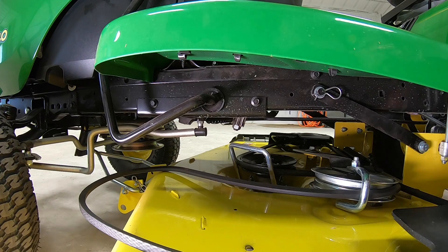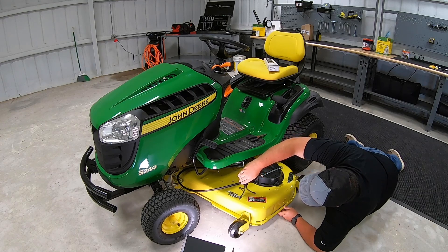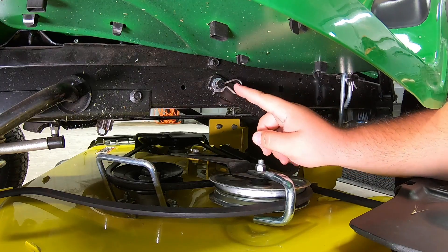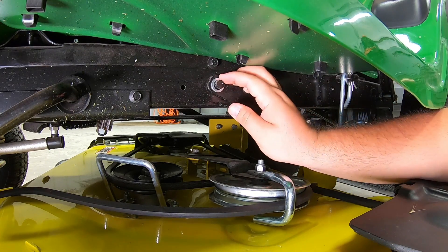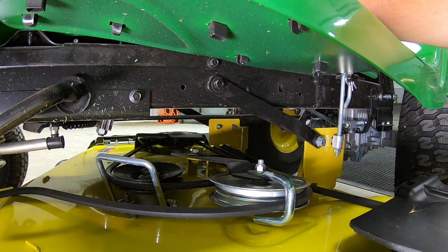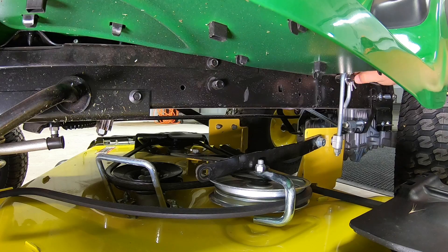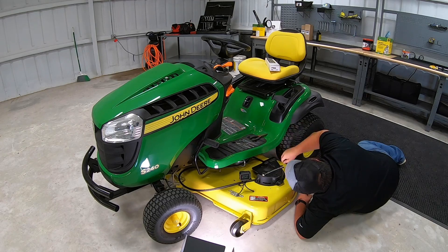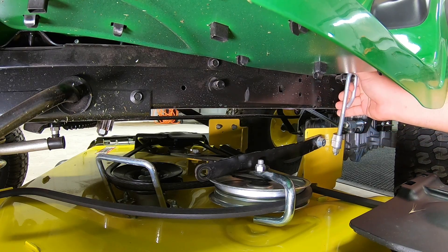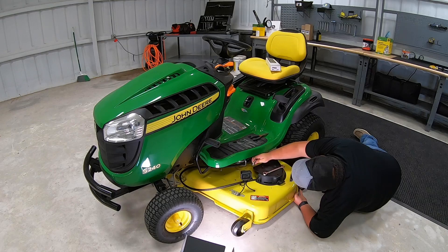Now from there, the next step is going to be to release these linkages. Keep in mind, we do have this deck sitting all the way on the ground here — so actually prior to taking this belt loose, we are going to want to set that deck all the way down on the ground. But from here, we have two sets of linkages that we have to take loose. One is going to be these arms here — we have this pin, pull it loose and also take our washer off there as you don't want to lose that. From there, that arm will come loose and come down. Next is going to be removing this pin here — pull it up and off and also take that washer loose so we don't lose it. Now this arm will just come off here.